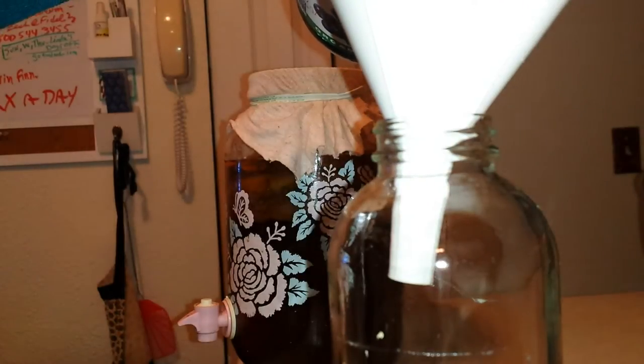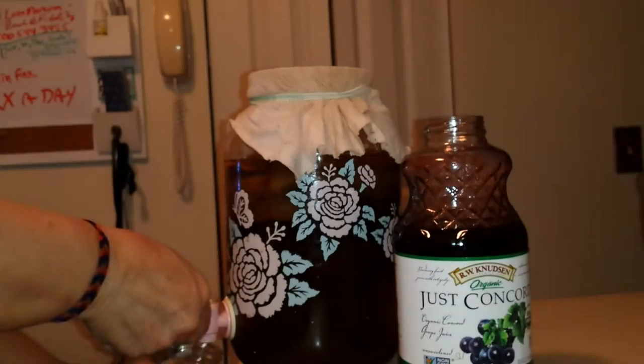That's the only soda my grandchildren have ever had is kombucha, homemade kombucha. It's kind of hilarious because they think it's a huge treat.